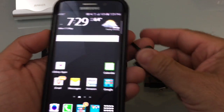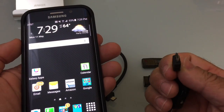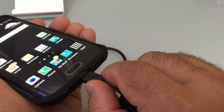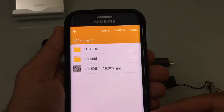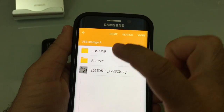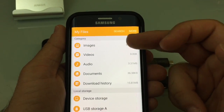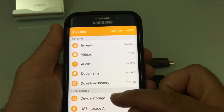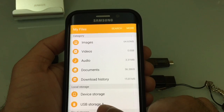Let me show you how OTG works. I have this specific reader — I've extended the micro USB connector and I'm going to plug it to the very bottom of the phone. Once I snap it in, the phone will recognize it. You'll notice how it automatically opened up the drive. It's recognized as USB storage A. If I go back one step, you'll see I have what's local on my phone, device storage, and now USB storage A.